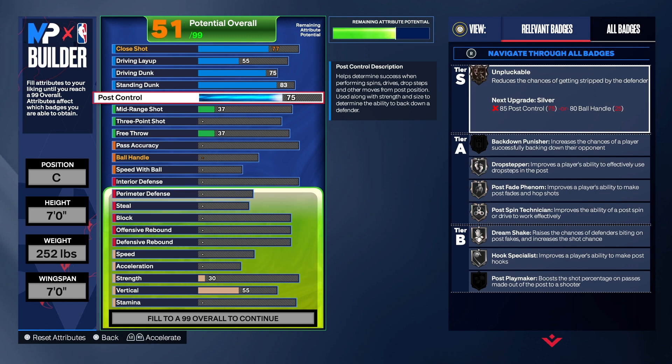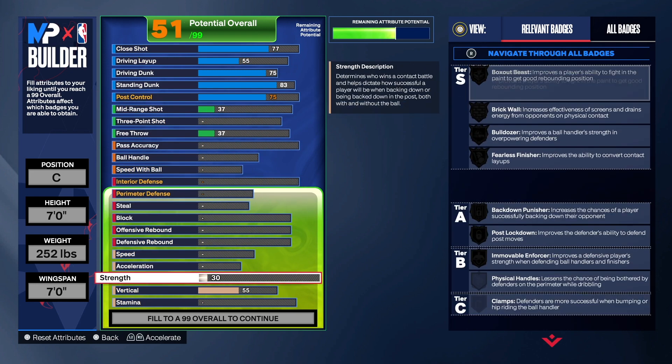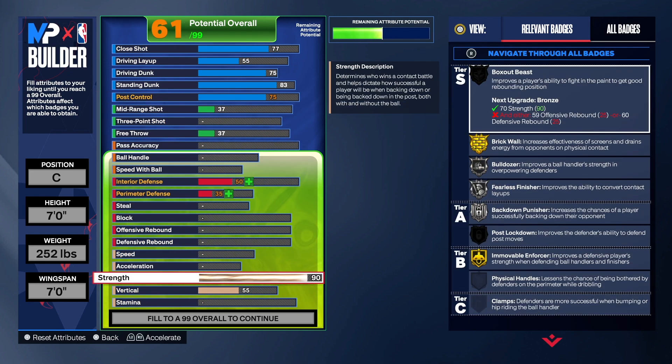For post control, we're going to take that up a little bit just so we can get Post Fade Phenom on this build. With this badge, you will be able to go in the post effectively. On my personal build I have about an 84-85 post control, something like that.